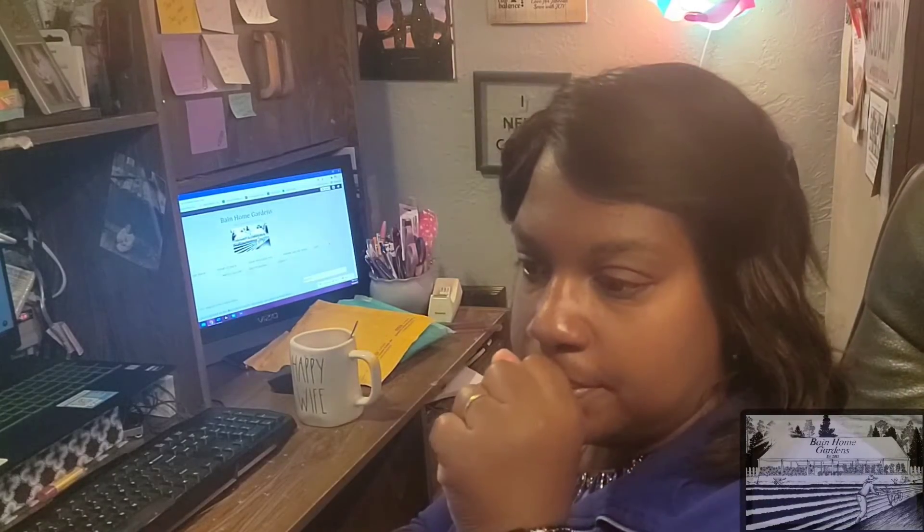Good morning, Sheena here with Paint Home Gardens. It is so foggy and nasty outside this morning. I put off farm chores for a little bit and I'm going to get a few things done inside, then a couple of errands, and then we'll see what the weather looks like outside because I do have a little bit of planting to do today — time to redo radishes and arugula. We have a planting schedule and we do our very best to stick to it, but sometimes it doesn't go as well as we plan.